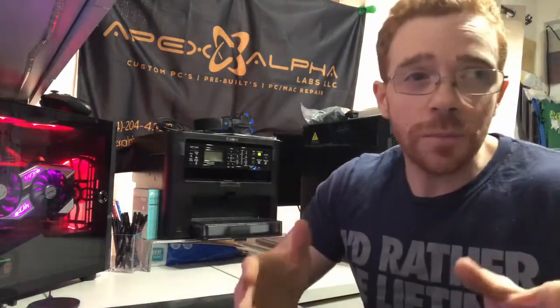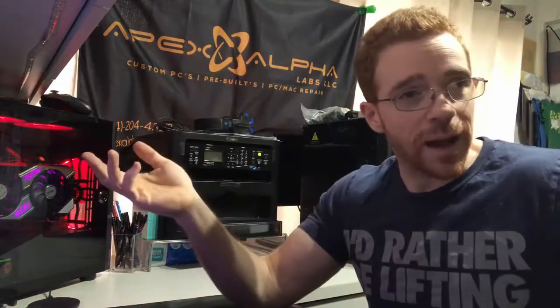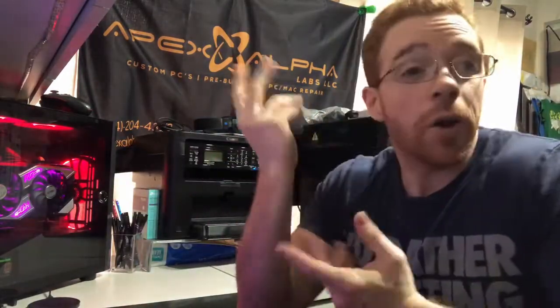Hopefully the board you buy comes with BIOS flashback. If not, usually they have protections, and you can load the original BIOS that shipped with the board. After putting that original BIOS back on to fix any corruption, you could then go to the revision you actually wanted.